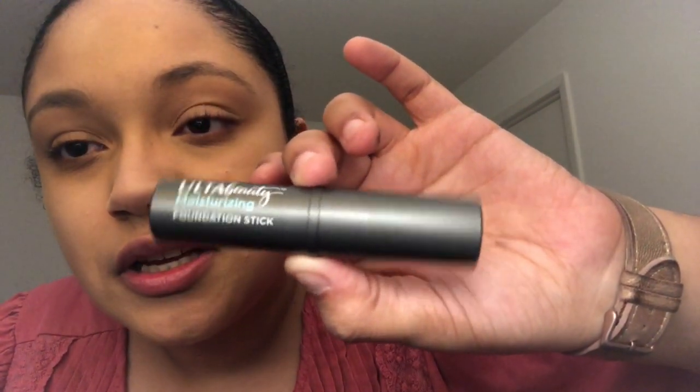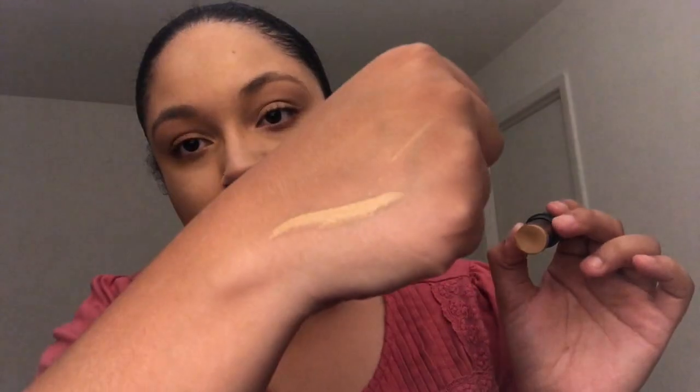The Ulta Beauty Moisturizing Foundation Stick is in the shade Medium to Tan Warm. I've never used a stick foundation before, so with the sale I wanted to try it. Let me blend it out a little on my hand — it's not bad. I think that'll match well with my skin, so I did good.